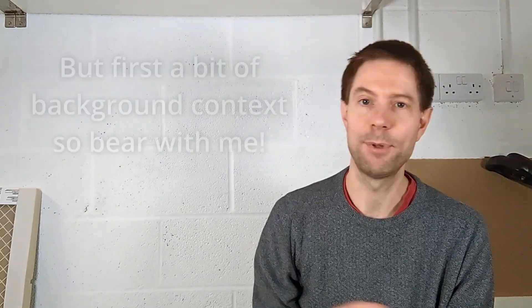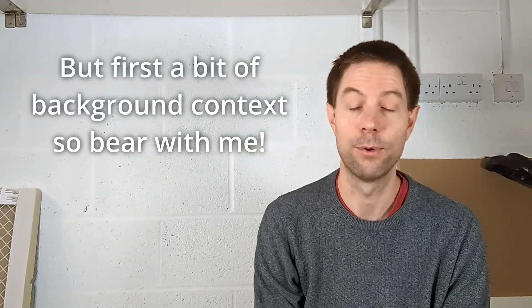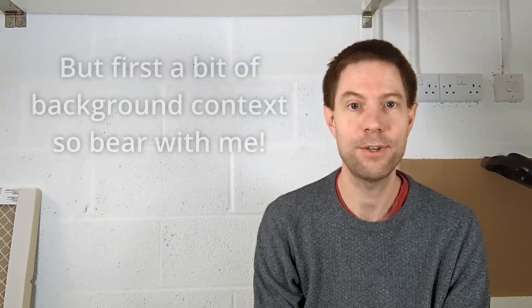Hi everyone, it's Tim here again, sat in front of the world's most boring video background. But don't worry, this is only temporary. We're going to be putting up some much more interesting diagrams shortly. The reason I'm sat in front of this very boring garage wall is that this is where we're going to be storing or installing our home storage battery system.